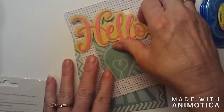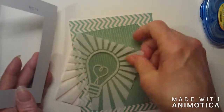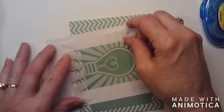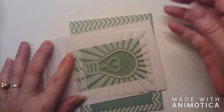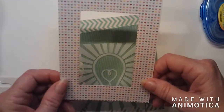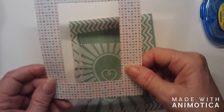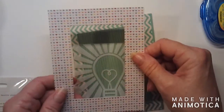I decided I was going to use that to make a shaker card. I went ahead and cut it down because it was a big square and I didn't need a square since I wasn't making a square card. I went ahead and cut it down. Then I used a rectangle die and cut a rectangle out of the center. This mat is four by five and a quarter.